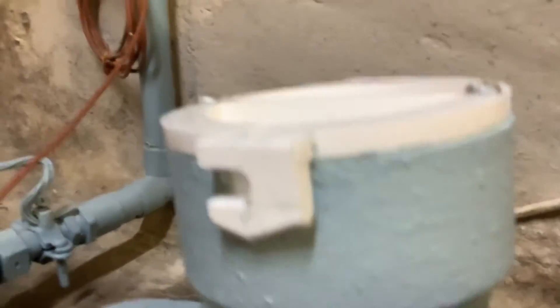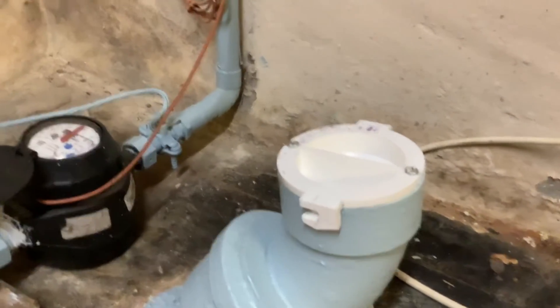Here's some copper pipe. You can see those are hubs with soldering connections. Those are some threaded fittings there. Here's a PVC fitting. They all have that same exact sort of look.